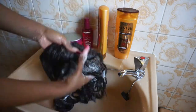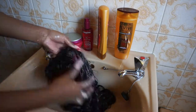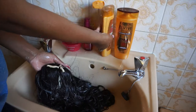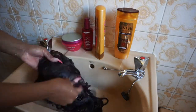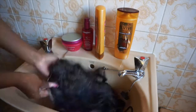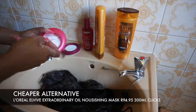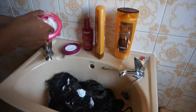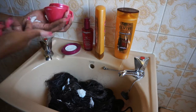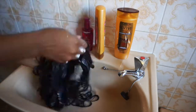I'm adding a bit of deep treatment because I'm deep conditioning my wig today — I've neglected it. This particular deep treatment is really expensive, around 500-something, so I've listed a more affordable alternative. I use it for extra moisture if my wig has been dry or I've used a lot of heat on it, which I have.